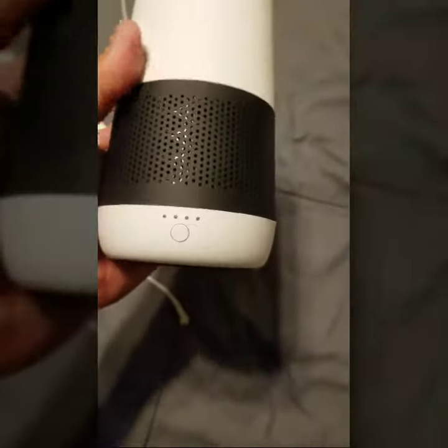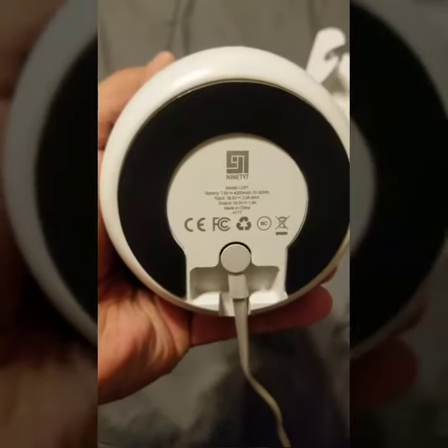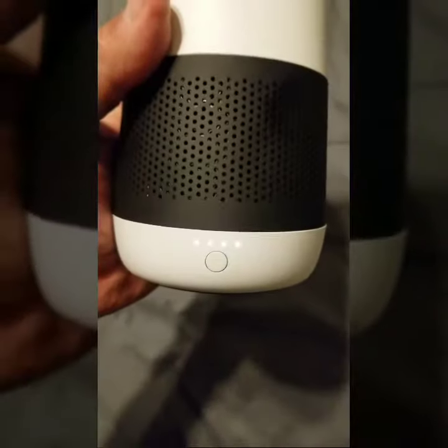You're going to charge it. Once it's charged, these lights will go on. You disconnect it and it's portable. Plug it back in — lights are on. Once you get all those lights fully charged, you disconnect that and it'll be portable.